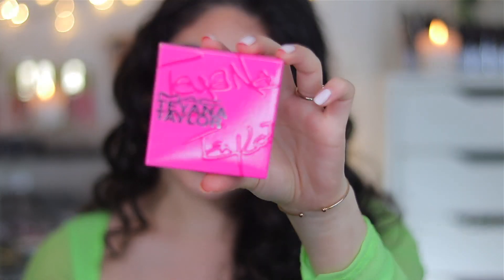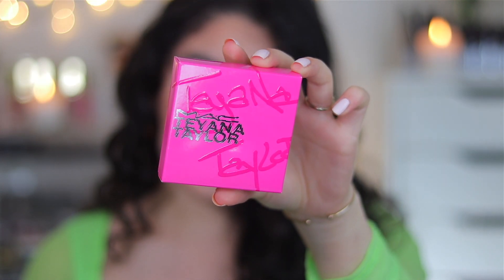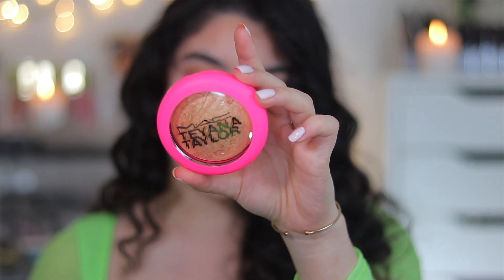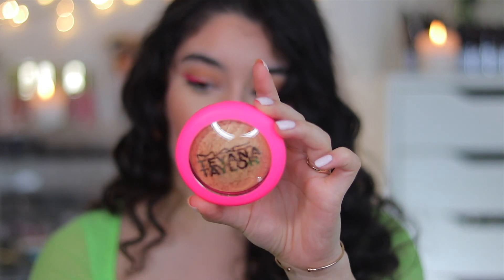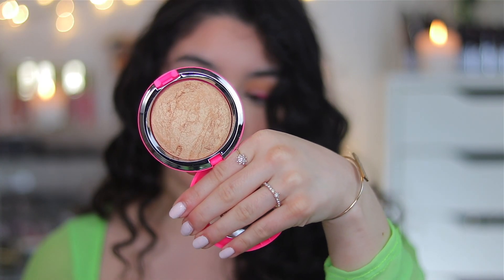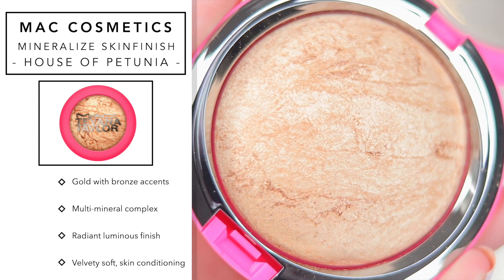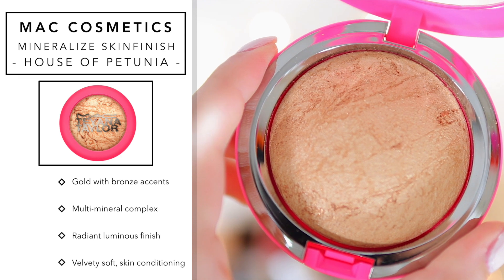I'm going to start off with the Mineralized Skin Finish, which you guys have probably seen. This is the Mineralized Skin Finish — here's what the packaging looks like, super gorgeous — and this is in the shade House of Petunia. It is a bright pink with a matte finish, and it really reminds me of the MAC Everett collection, very old school MAC. I'm going to compare it to MAC Gold Deposit and Global Glow because I have both of those.